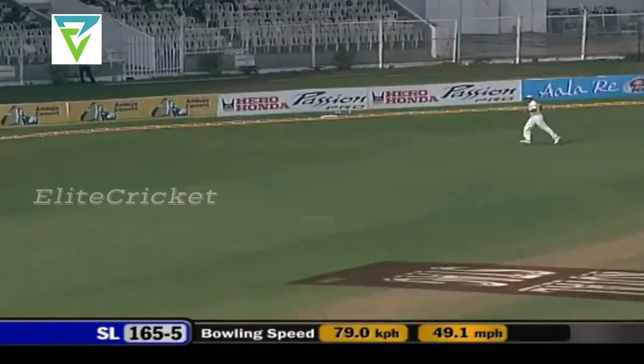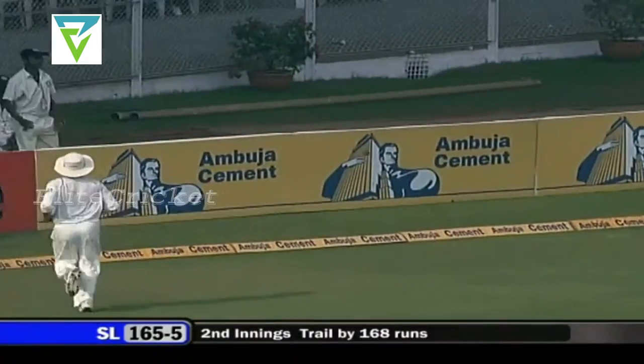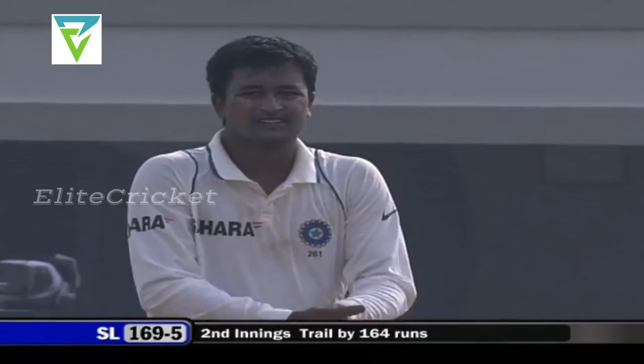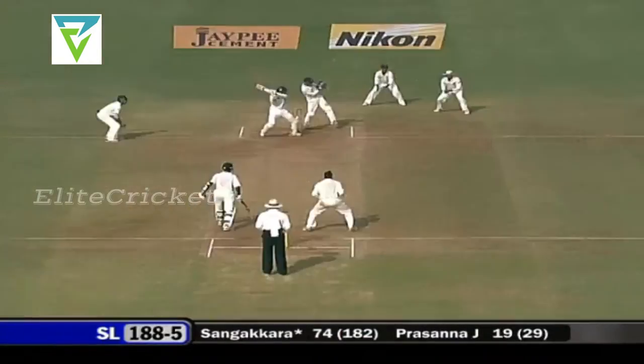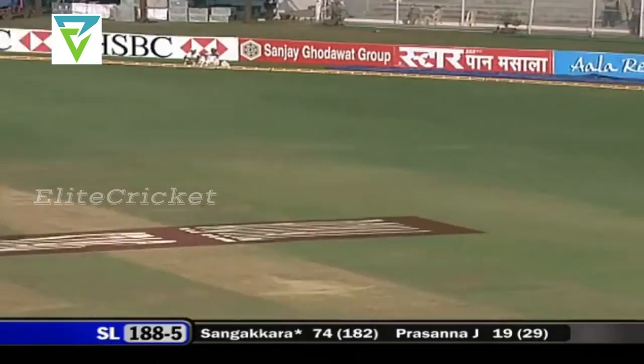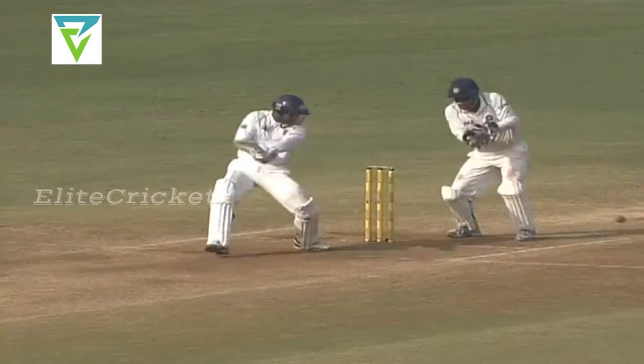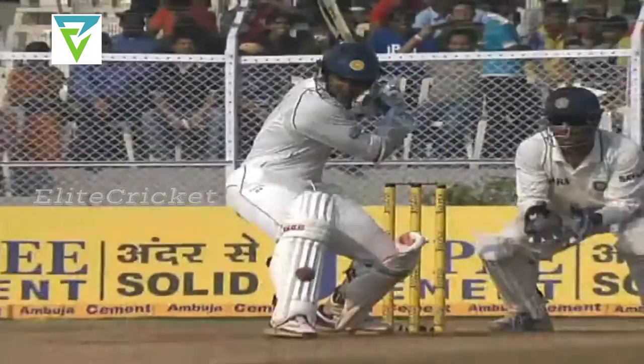What that has done is made Ojha drop the ball short, and now he stayed back in the crease and pulled it for a boundary. Nice shot, very nice shot. He's picked up the length quickly and just punched it through the offside for four.